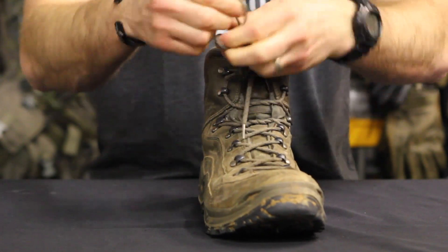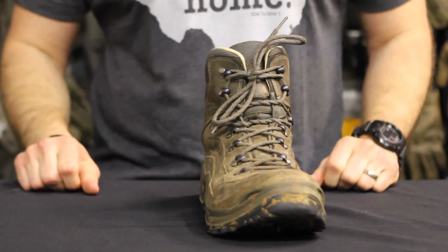Tying your boots using the mountaineering method provides a superior heel lock, helping you avoid blister-causing friction.